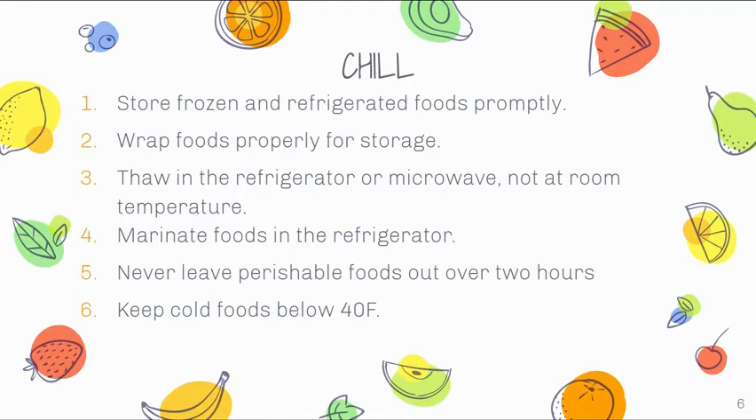We should not thaw food at room temperature. It's very common — a lot of parents will take food out of the freezer, put it in the sink, and go to work. By the time they come home, it's been sitting in the danger zone for eight or more hours, which is a risk for foodborne illness. The best way is to take food out of the freezer the night before, put it in the refrigerator, and it will be ready to use when you get home. You can also thaw food under cool running water, rotating it constantly. When marinating foods, always do it in the fridge covered, and never leave perishable foods out over two hours. Keep cold foods below 40 degrees.